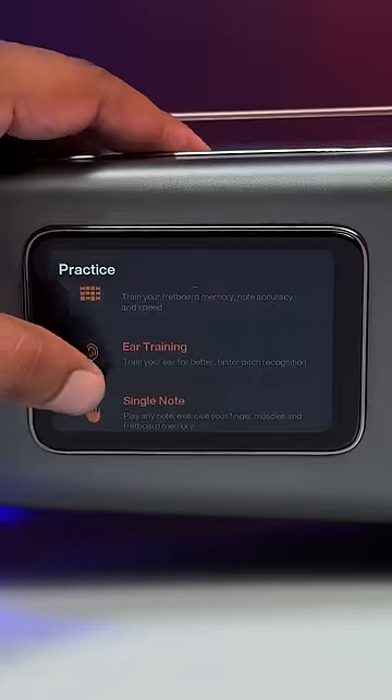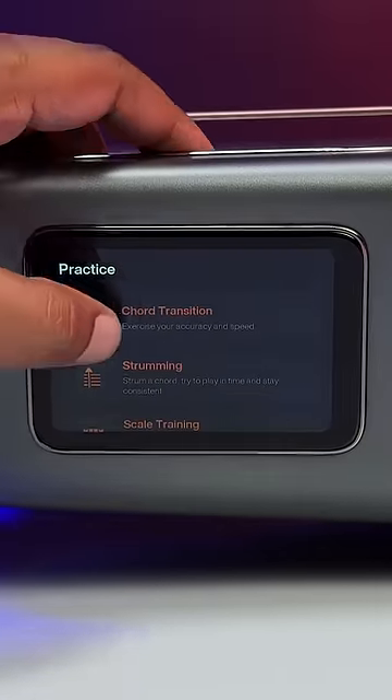This guitar also has a number of different lessons if you're still learning, and for charging you just put the guitar in this dock and that's it. Share this with people who love guitars with a pinch of tech in it.